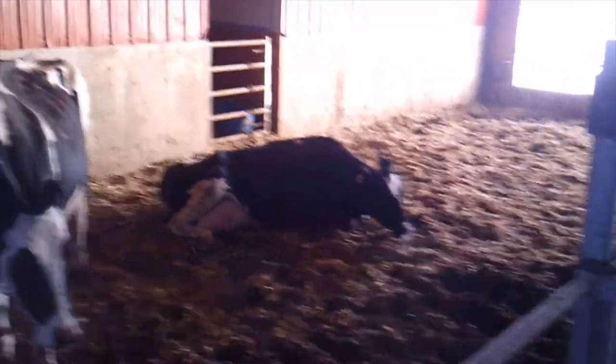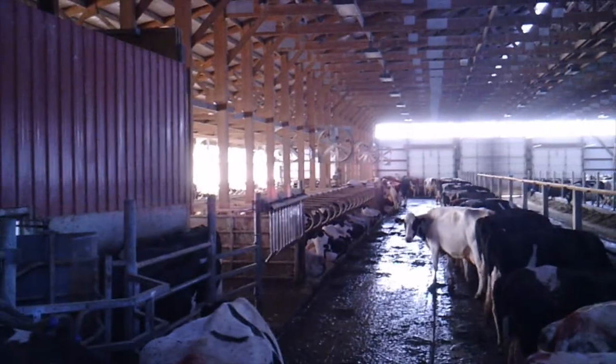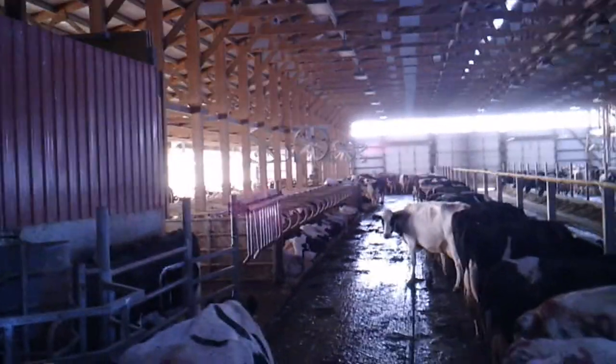Our barn setup for the robots is: in the front of the barn we have a bedding pack which is for animals that just had a calf or are sick, and then we have what we call general population, where all the rest of the animals lay in stalls.